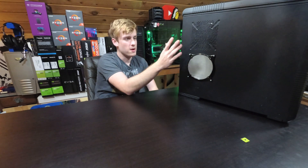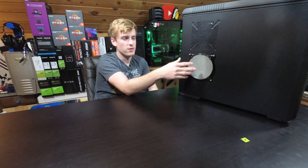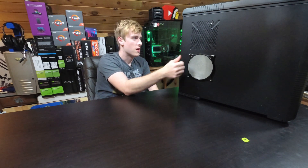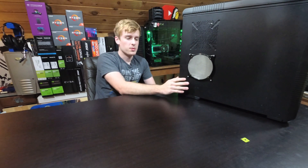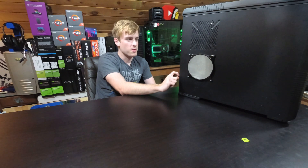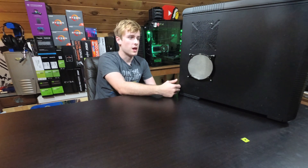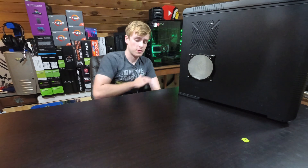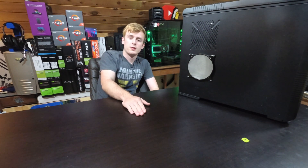I'll work on setting everything up — it all boots fine, I just need to install Windows and I'm not going to spend video time doing that. I'll sit down one afternoon, install it, get ethernet plugged in, and see where we go. Thank you very much for watching — make sure you check out the benchmarking video where I test some games on this. Check out the channel for other tech news, reviews, builds, testing, and benchmarking. Goodbye.